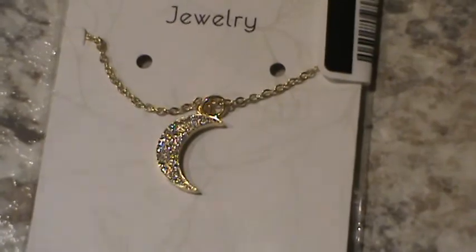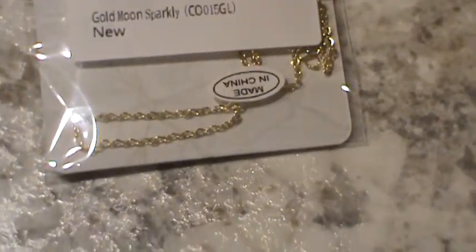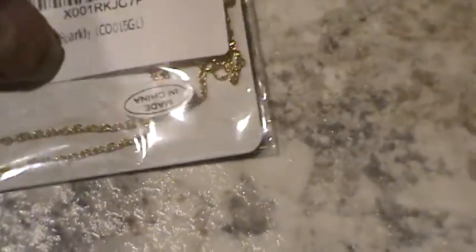I actually got it to give as a gift, but I think I'm going to keep it for myself. I'll turn it over, and that way you can see the chain on the back.